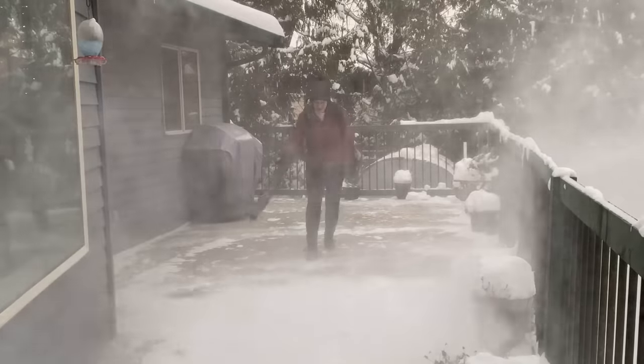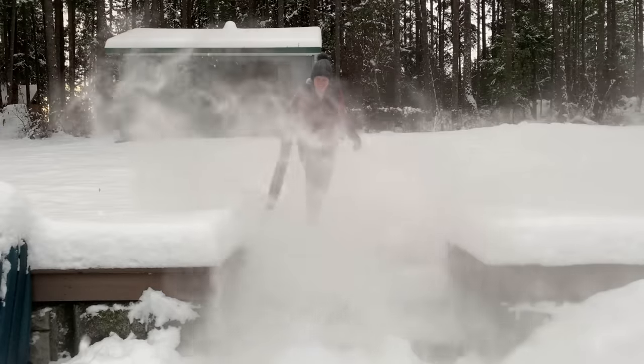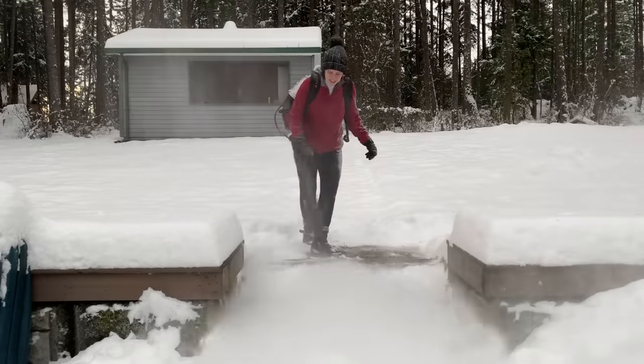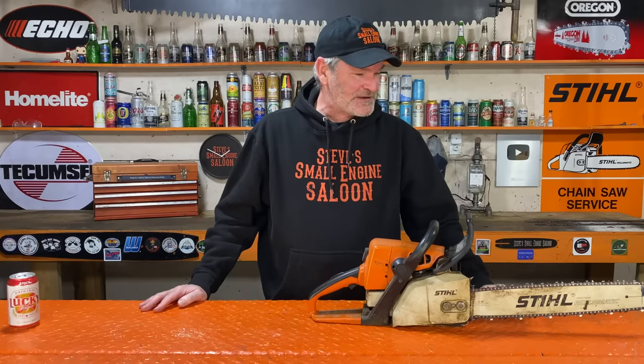By the way, some backpack blowers also have that feature for when you're blowing snow in the wintertime, but that's a different video — we'll get into that maybe a little later. And that's probably it for me. Steve, out.